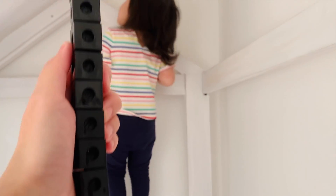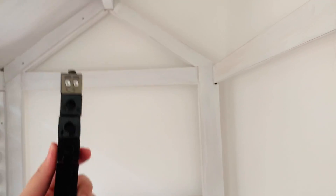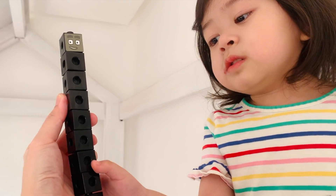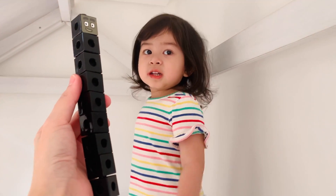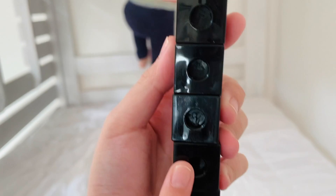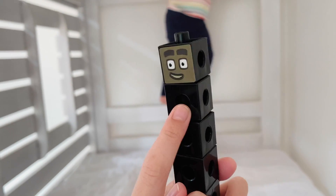And now here comes nine. What color is nine? It should be like the values of black and white, but we don't have gray so we just have black. Can you count the blocks? One, two, three, four, five, six, seven, eight, nine.